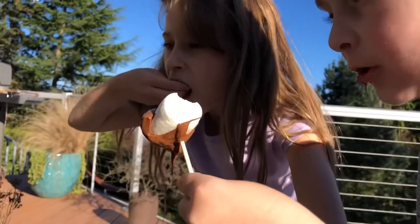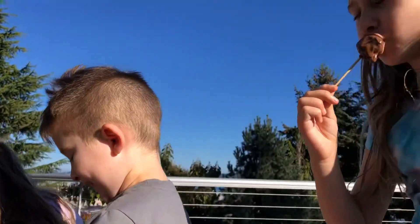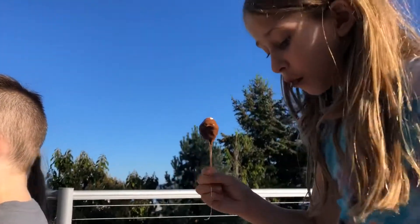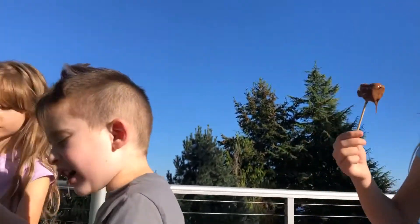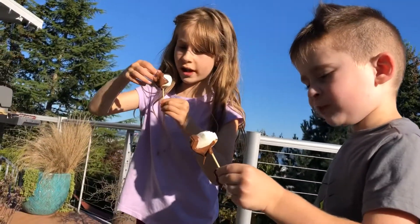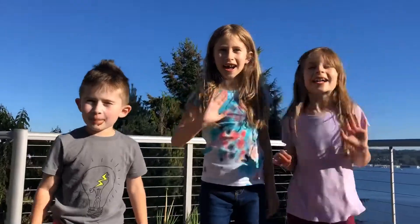Oh yum, definitely melted. Oh my gosh, it's so hot! Hot hot hot — it's so good! Is it too hot? Yeah, let it cool down a little bit. Bye guys!